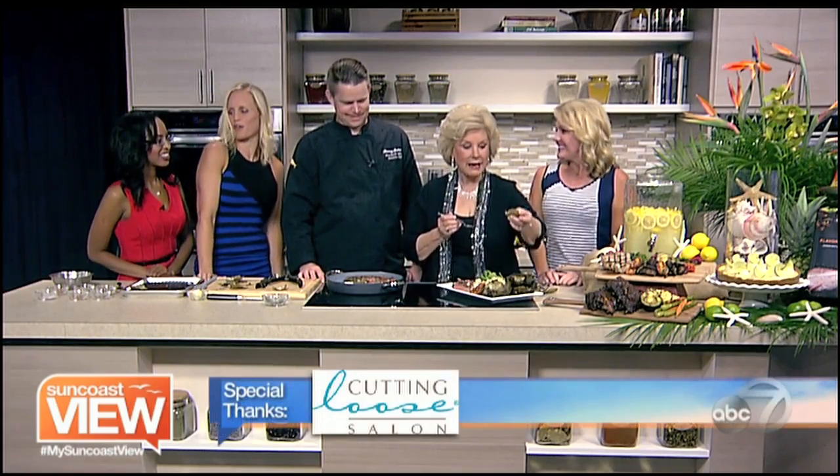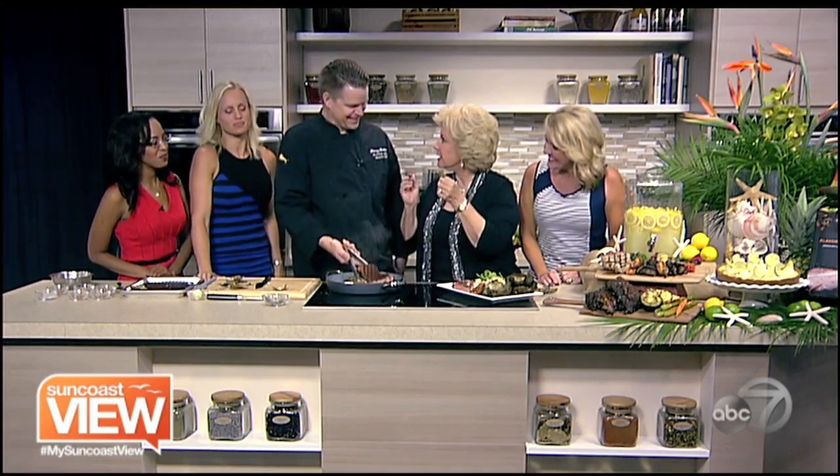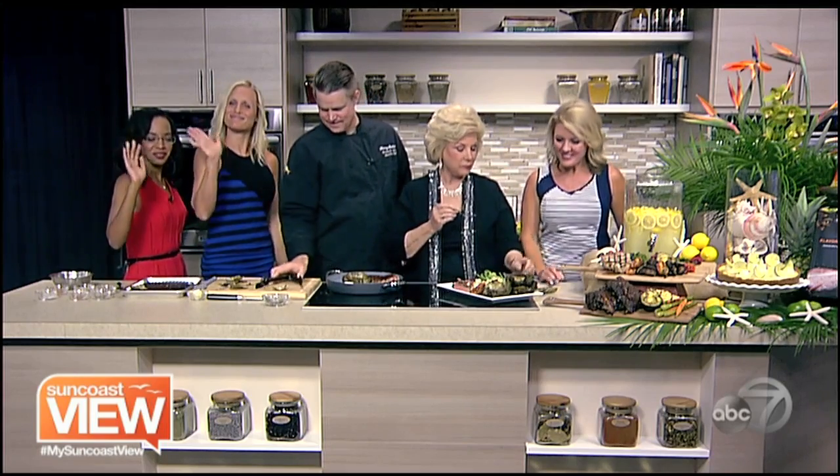Thank you, guys. I'm going to enjoy this food before I go back — some healthy eating tips, and we taught Linda all about artichokes. You're eating the right end. All right, everybody enjoy the rest of your day, be sure to take some time and enjoy the fun coast view. Bye.